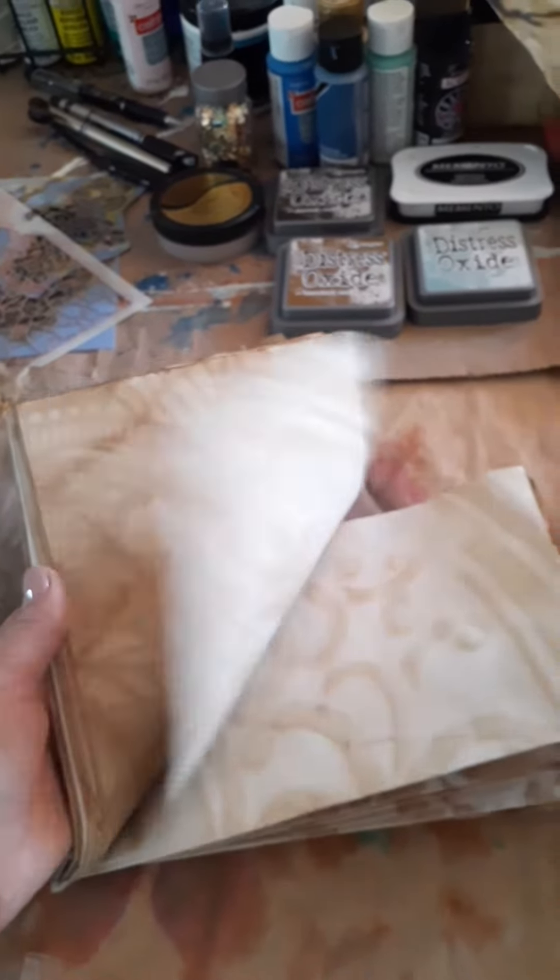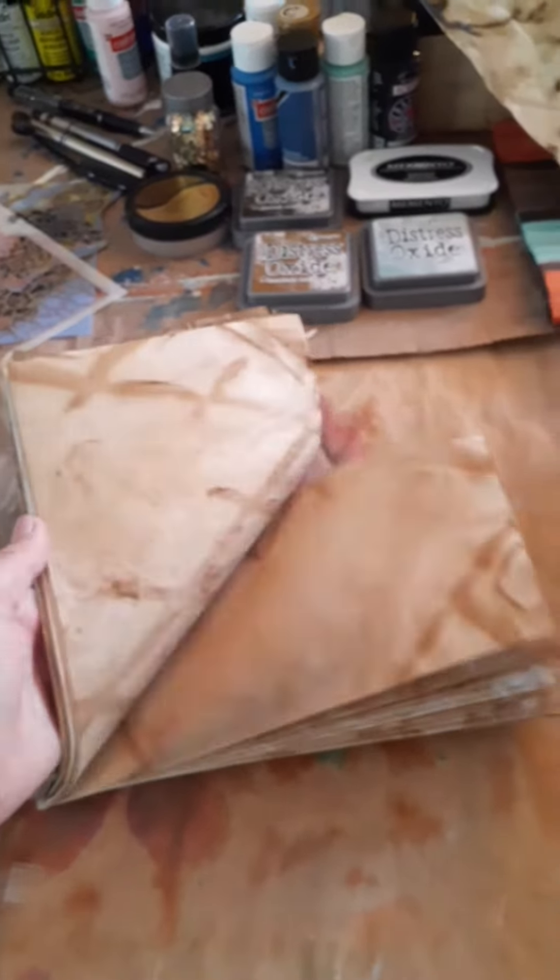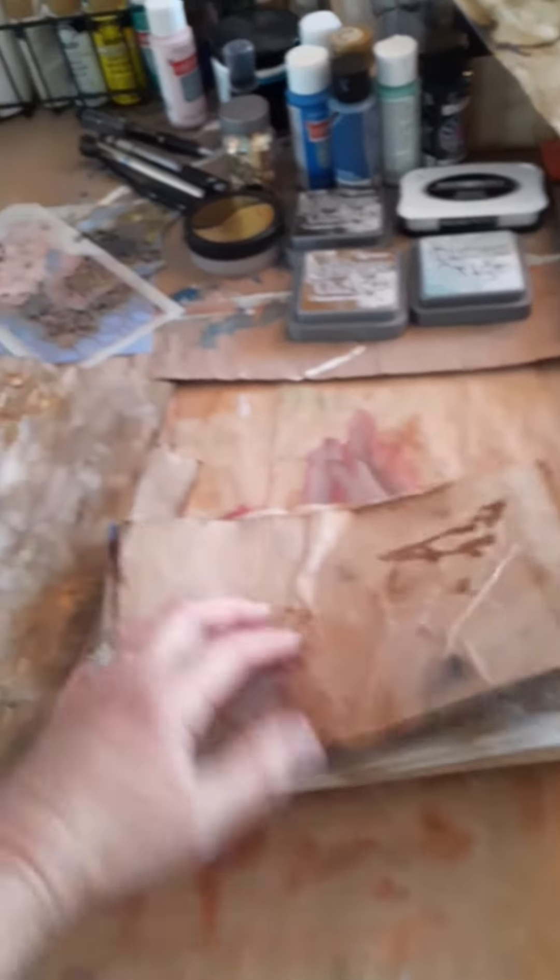I want to share some of this paper with you, so if you want to leave me a comment and tell me you're in, I'll download one of those apps so I could pick a winner of this gorgeous paper.